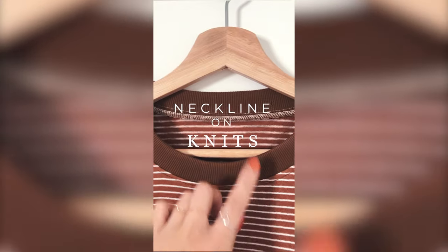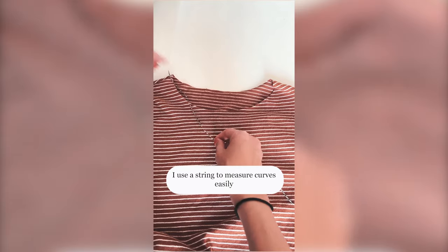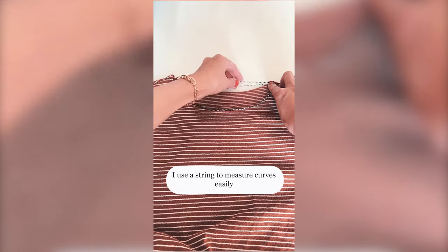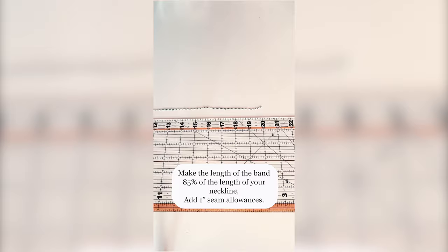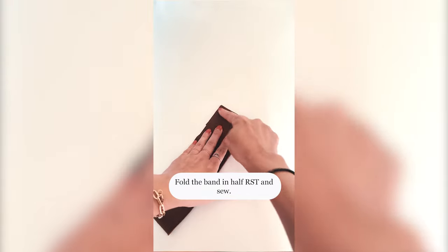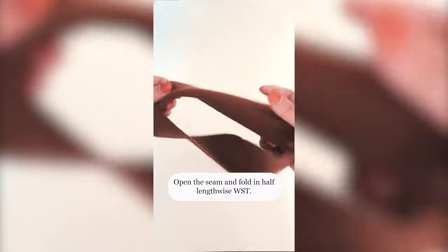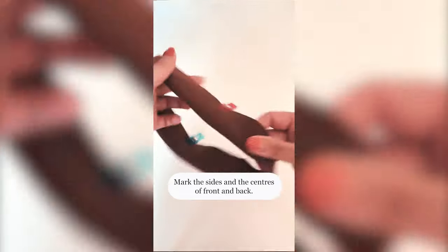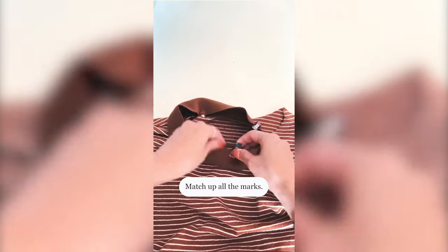The last one is how to sew a neckline on knits. I cut off the old neckband to widen the neckline. First, measure your neckline — I use a string to measure curves easily. Make the length of the band 85% of the length of your neckline and add 1 inch seam allowance. Fold the band in half right sides together and sew. Open the seam and fold in half lengthwise, right sides together. Mark the sides and the centers of front and back of both the band and the bodice, then match up all the marks.